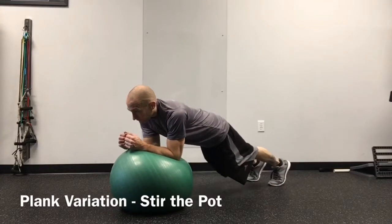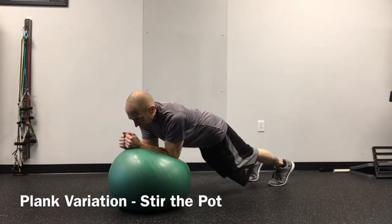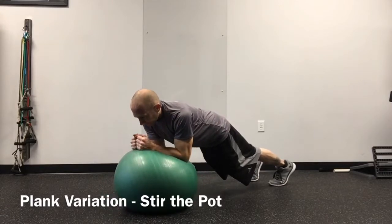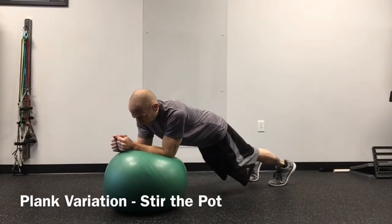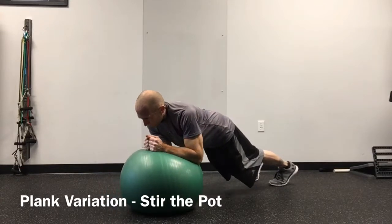Assume a plank position with the elbows resting on an exercise ball. Maintain a neutral spine and slowly perform circles with your elbows back and forth from right to left. As you perform these slow circles, be sure to engage your abdominals, gluteal muscles, and quadriceps on the front of the thigh.